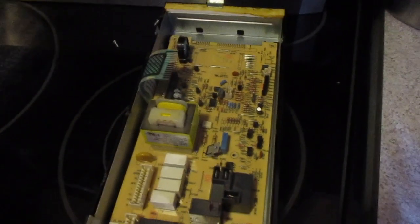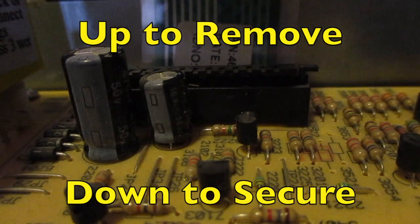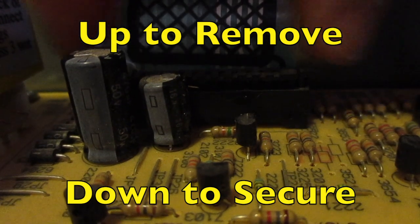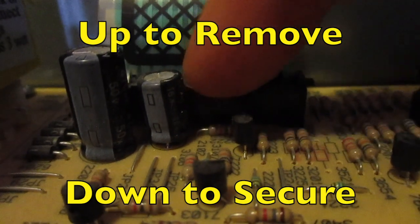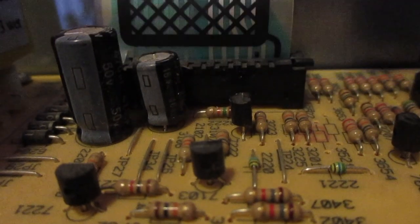Pop this one in and then we're just going to screw that back. Make sure we got all these tight. There's a little black piece here that needs to be up so we can slide this in — and this is the piece that allows your touch pad to connect with your circuit board.